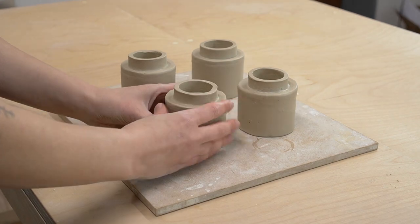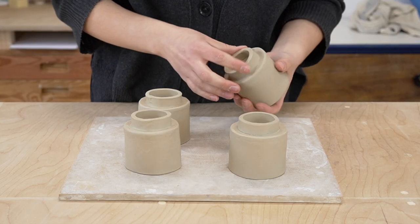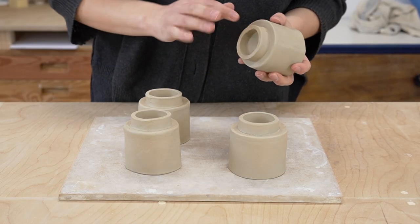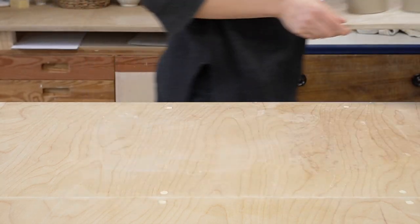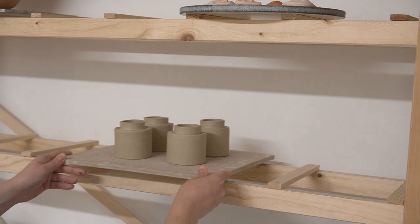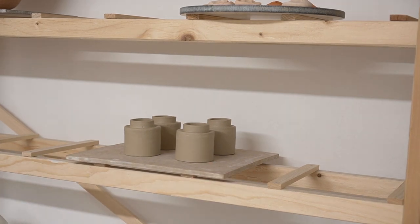Then your pot is ready to dry out. I recommend leaving them upside down to dry so that the bottom dries at the same speed as the walls. The drying time will depend on the climate in your area — in my area I usually wait about a week until they're fully bone dry.